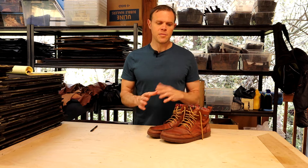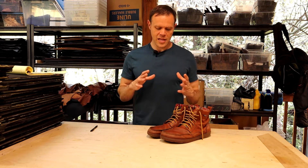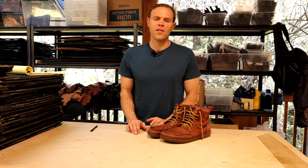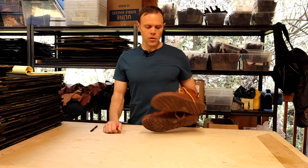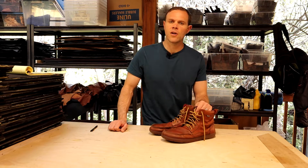First thing I wanted to say about these boots is these are some boots that I have wanted personally to own for a very long time. My brother — everybody in my family has kind of been into the minimalist footwear thing for probably a decade now. And my brother, he got a pair of the LEMS Boulder Boots, I want to say five years ago or something like that.